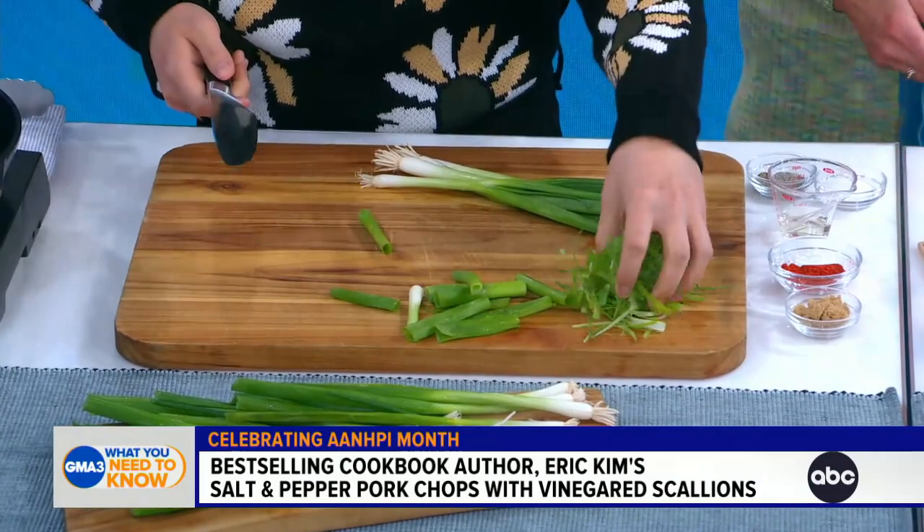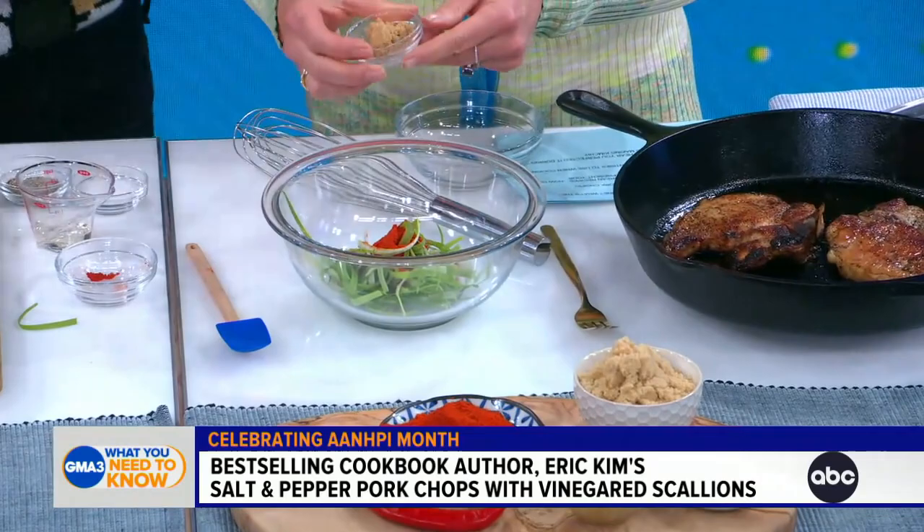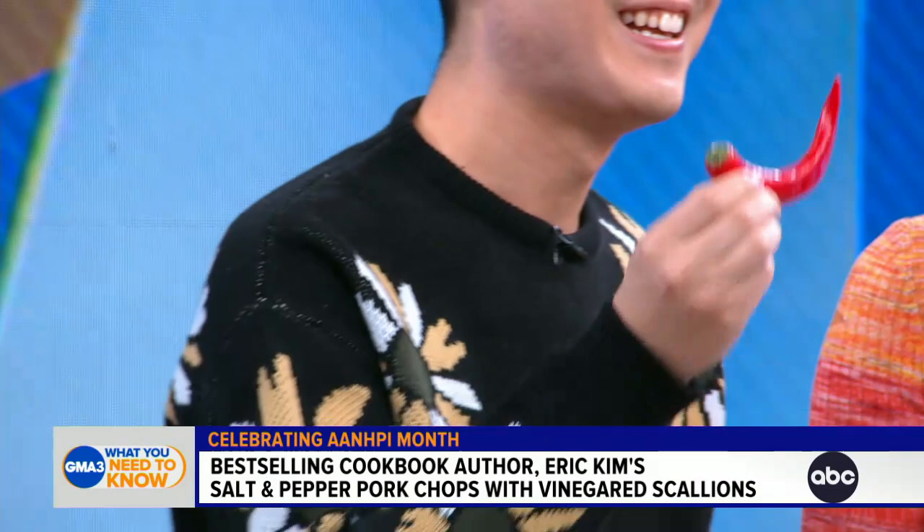We have some scallions here. What I like to do is really thinly slice them so they end up like little ribbons. Do you want to dress these scallion greens with a little gochugaru? This is a wonderful red pepper powder — it looks like paprika. A little brown sugar too. Gochugaru is a red pepper powder made from Korean gauri gochu peppers. Then add salt and pepper as well.